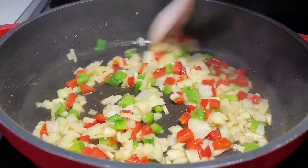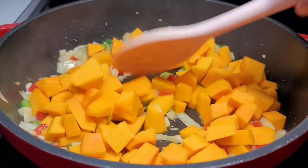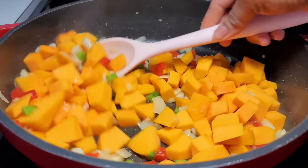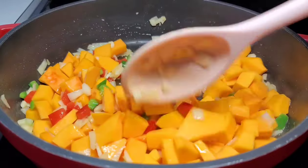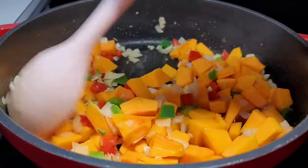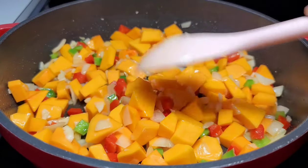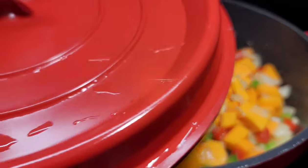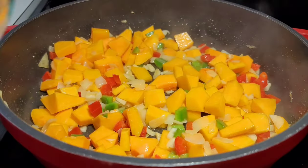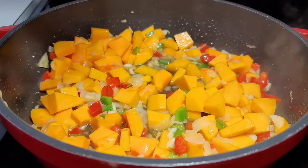Next, add the pumpkin since that's the one that takes the longest to cook. Give it a good toss and let it go for about 5 to 8 minutes until it softens up nicely. I added a bit of water because my pumpkin was very dry and needed it to soften up — but if your pumpkin is watery, you might not need to add any liquid.